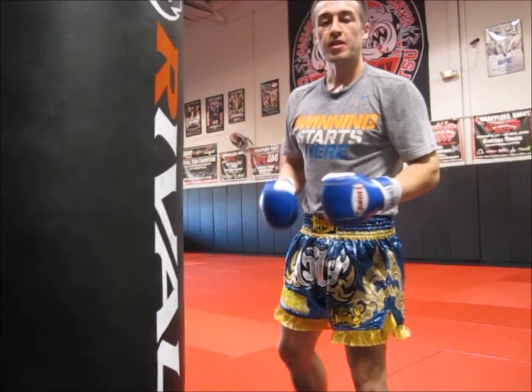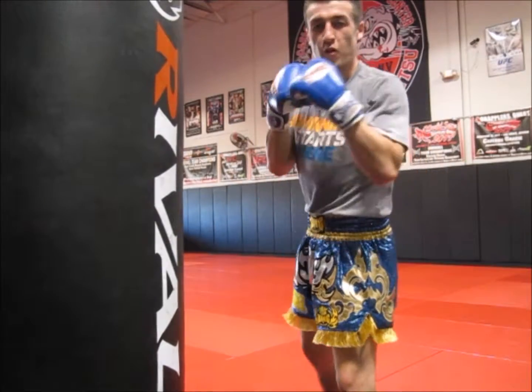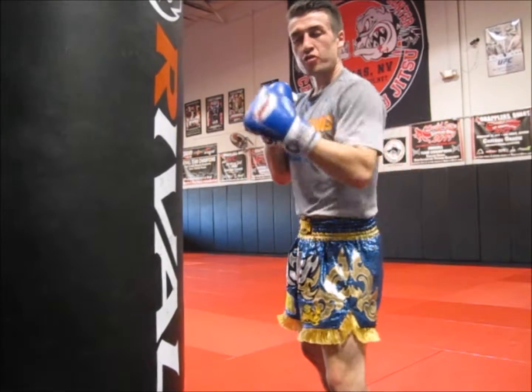This is Coach Dale. I got a couple of tips for you today for when you're throwing your hands, throwing your power punches.